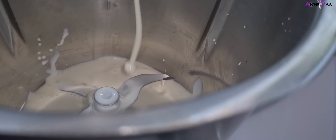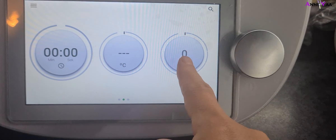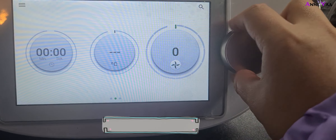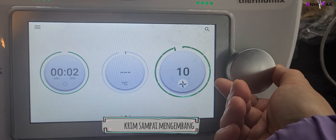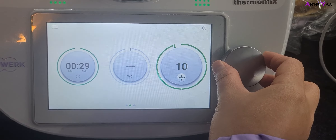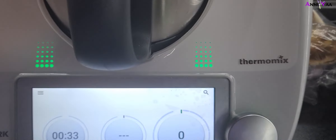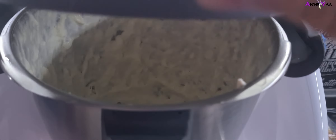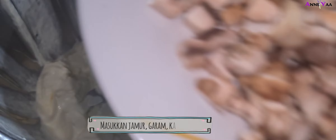Lanjut, kita olah krimnya sekarang. Krimnya dimasukkan ke mixer ya, aku pakai mixer yang kayak gini. Kalau kalian pakai mixer tangan sih oke aja, sama aja sebenarnya. Terus kita mix si krimnya yang sudah didiamkan di freezer tadi selama 10-15 menit sampai dia mengembang.